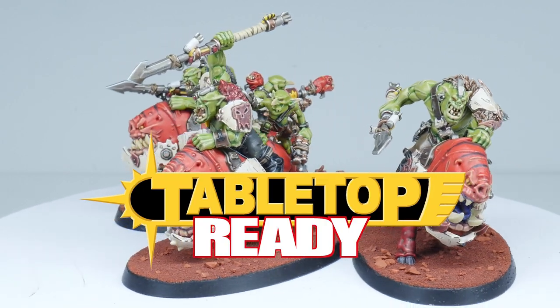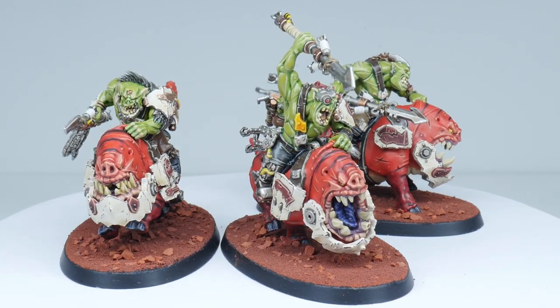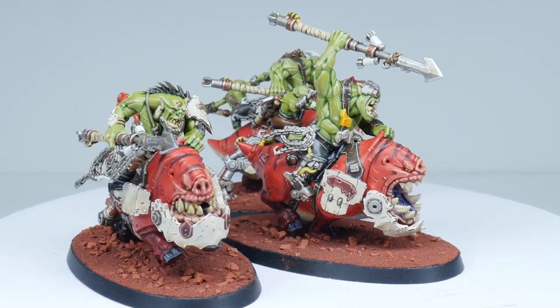Welcome to Tabletop Ready. My name's Michael and in this tutorial I'm going to show you step by step how you can paint the Squig Hog boys so they look like the ones you see on the box.